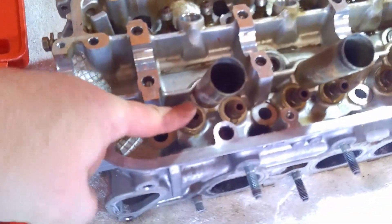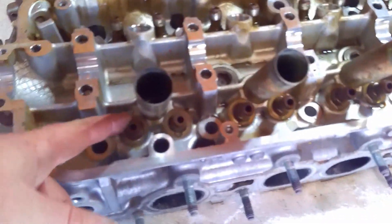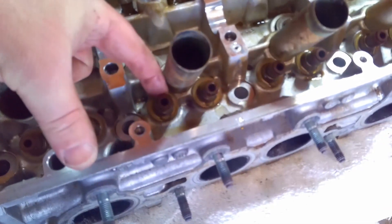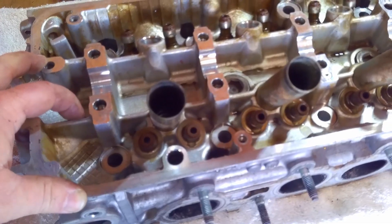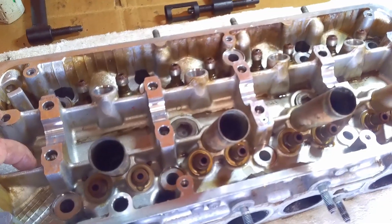The valve seals are what prevent oil from getting down into your combustion chamber while the valves are going up and down. When these go bad, that's when you see an engine that's smoking — people say bad rings, but it's most likely these valve seals. Sometimes you can just grab them with a pair of pliers and pull them right off. If that doesn't work, we're going to put a little heat on them — actually catch them on fire with map gas — and they pull right out. It stinks to high heaven, but it does a good job.